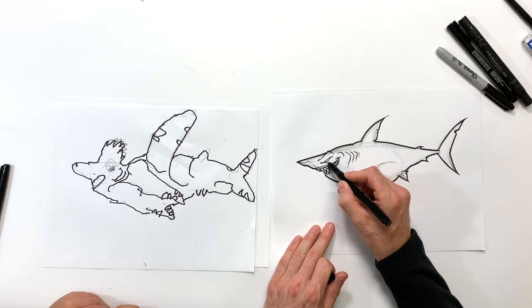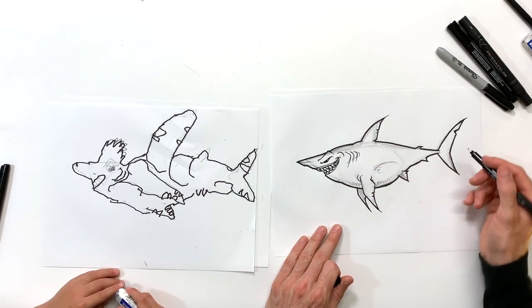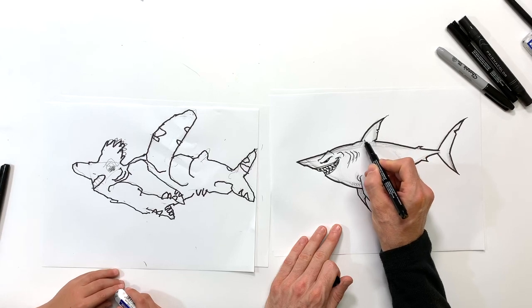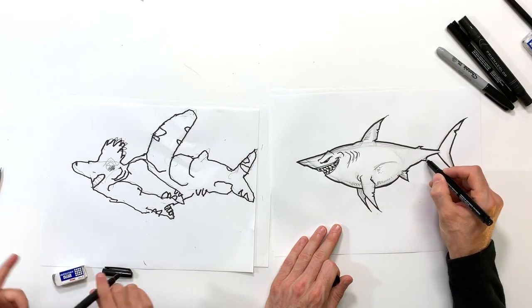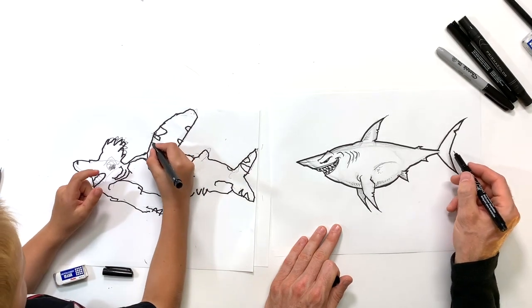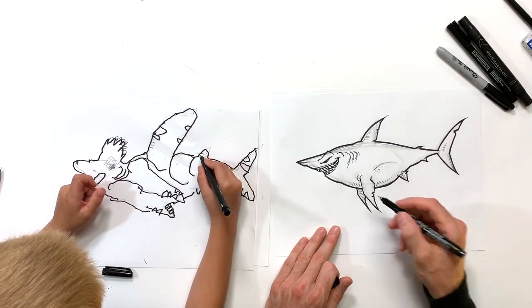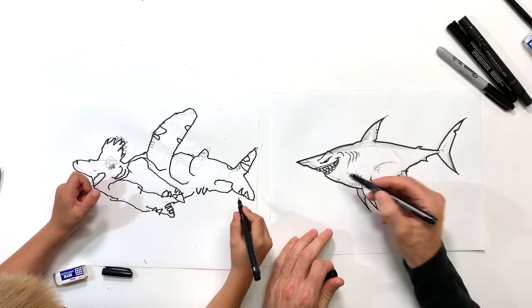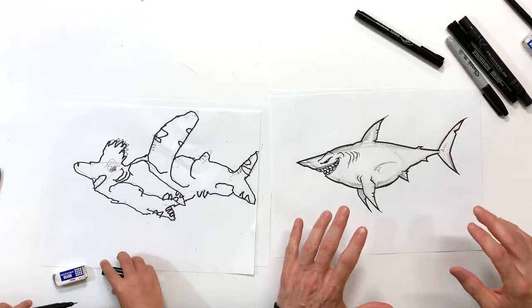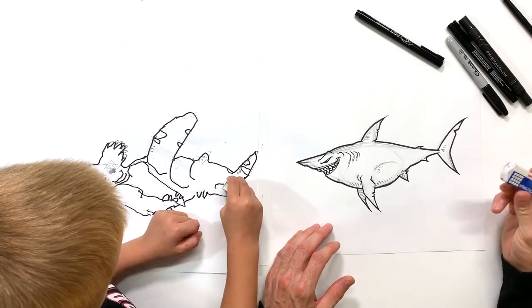I'm real close here. I'm going to fill in his eye — I'm going to leave a little white dot towards the back just where some light might be hitting it. And then I'm going to throw in a couple little marks on his dorsal fin there. I'm going to do the same thing on that, and then the same thing on his fin back here. I'm not going to go too crazy with this though. So, that is Megalodon. I'm going to go ahead and erase right now all the pencil that we used to get to this point — so get a hold of your eraser.